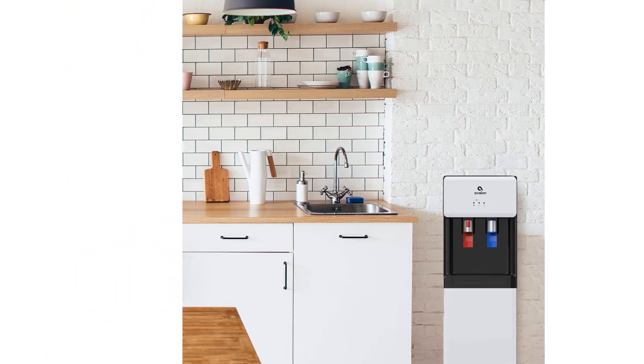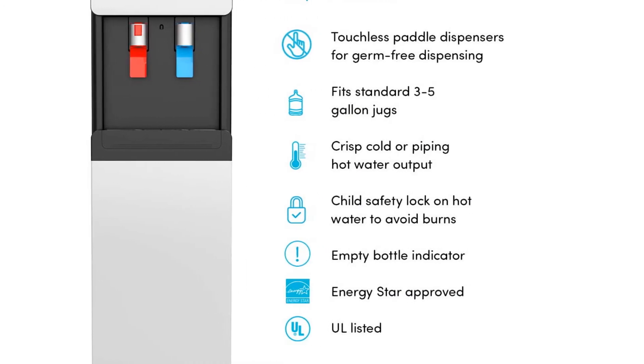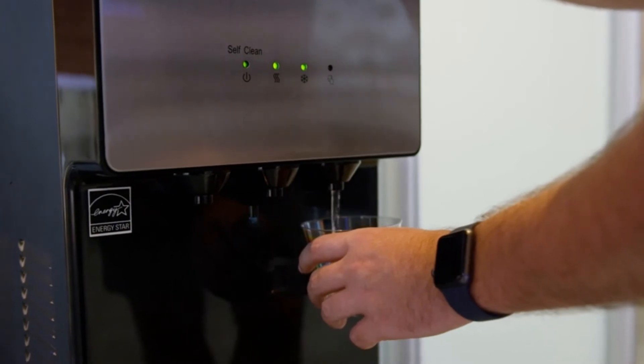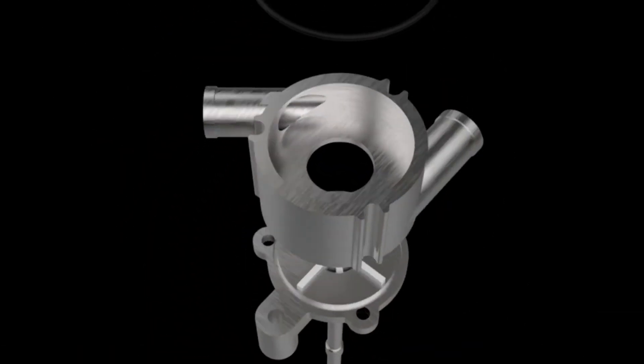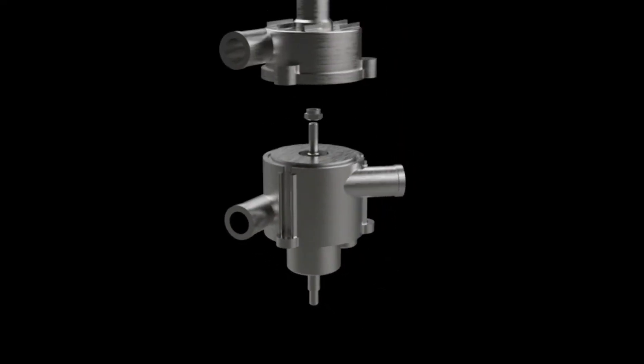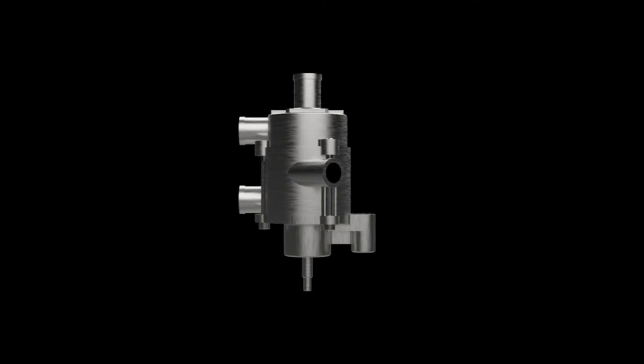Cons: can dispense slowly according to reviewers. The water in this cooler is dispensed by two paddles that can easily be operated by pressing your cup against them, making the unit contactless. The hot paddle has a child safety lock and the unit has a nightlight so you can safely use it in the dark.